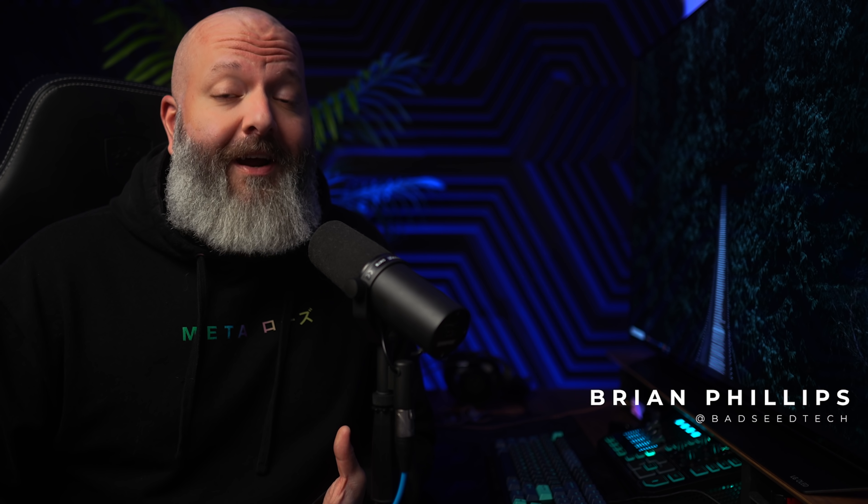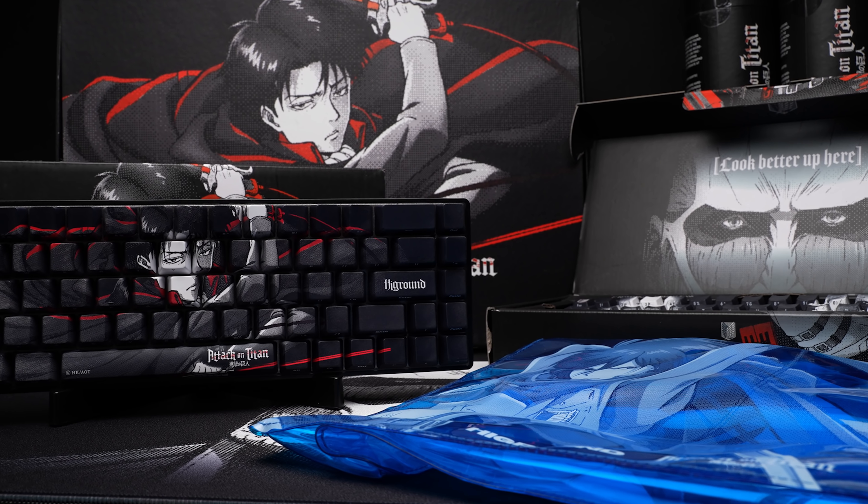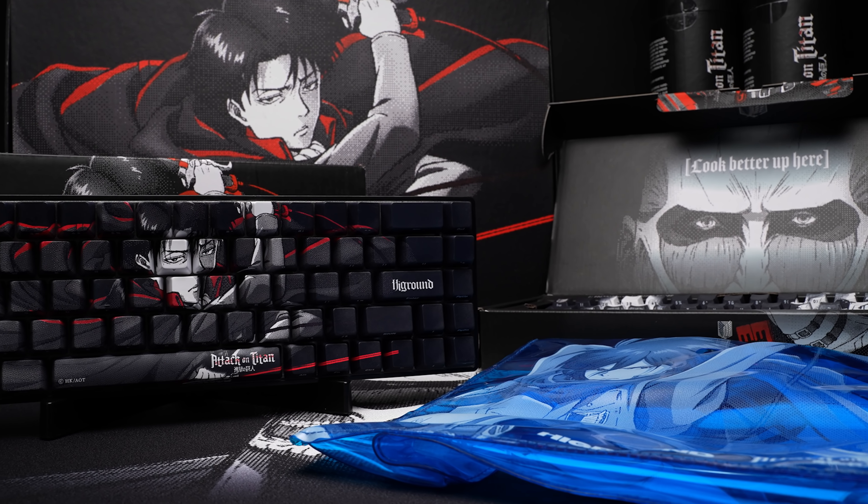I gotta say, I got a lot of respect for High Ground. That first capsule they did with 100 Thieves, I was not easy on that board — a 65% mechanical keyboard that might actually put the thieves in 100 Thieves. They could have just ghosted me after that video. I honestly would have understood. But they're back today with their latest keyboard capsule, an officially licensed collab with popular and confusing anime, Attack on Titan.